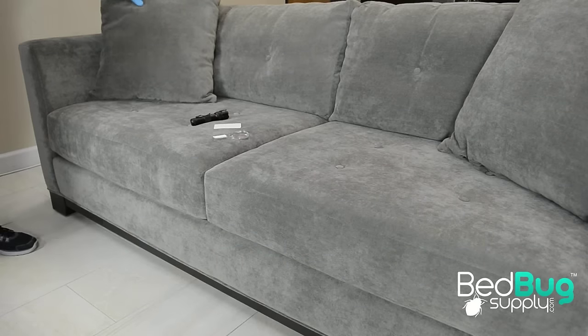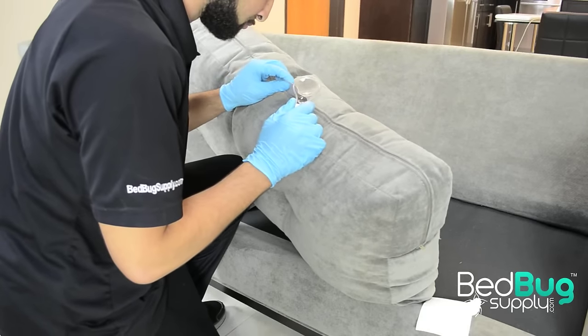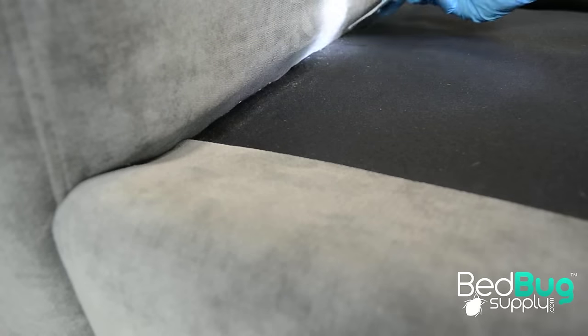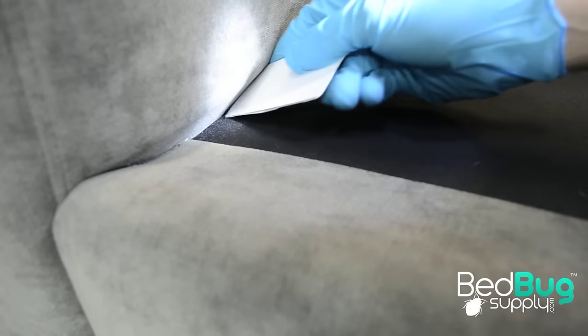You can begin your inspection by removing the layers of cushioning from your couch, inspecting every item you remove. Since bed bugs are good at squeezing into small spaces, it's important that you leave no areas unchecked or untreated. Trace every seam, edge, and zipper from end to end using your credit card and flashlight.